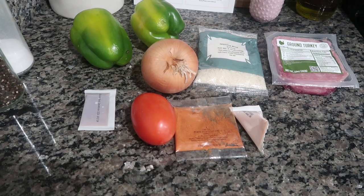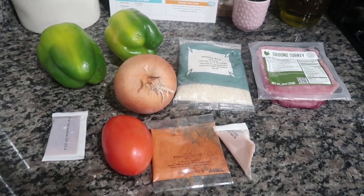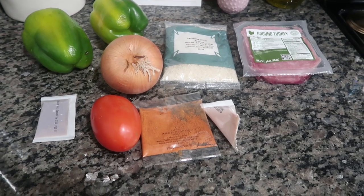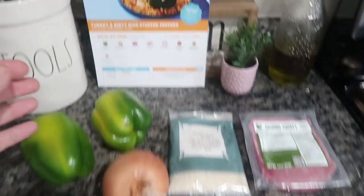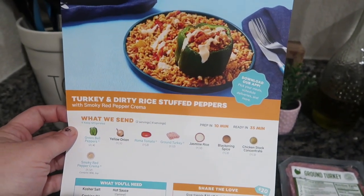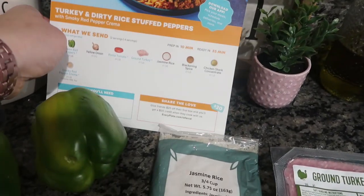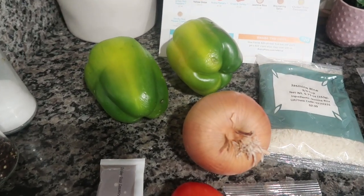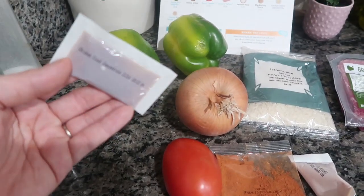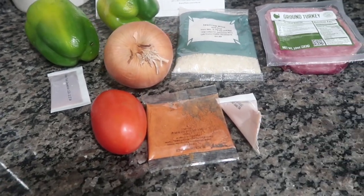Next up for our meal prep is an EveryPlate recipe. This video is not sponsored — I just order their food because I literally love it, especially for times like this when I'm meal prepping lunches. This is a turkey and dirty rice meat mixture stuffed pepper, something I knew my son Jake and I would both love. These are so easy — just a little bit of stock concentrate, but if you have your own stock at home you could easily recreate this.